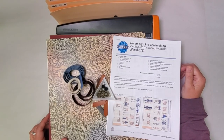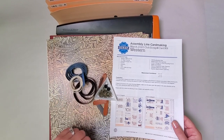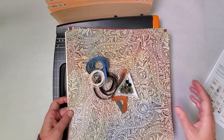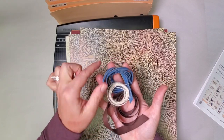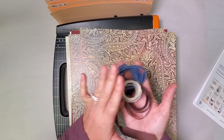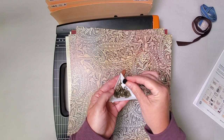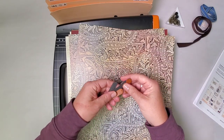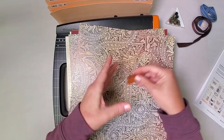Hey card makers! I'm Tricia Morris at Club Scrap with the Western Card Kit Assembly Workshop. I hope you've gathered your instructions. I have my kit here — it's beautiful with all its fun Western style ribbons. We even have a denim with a really pretty gold stitch in this kit, plus some wonderful embellishments and hook and loop dots, and these really fun leather-like tags that are gonna blend in well with this collection, plus our paper.